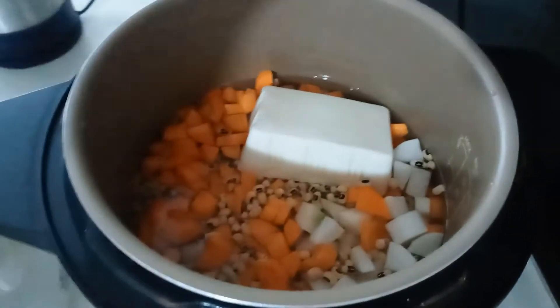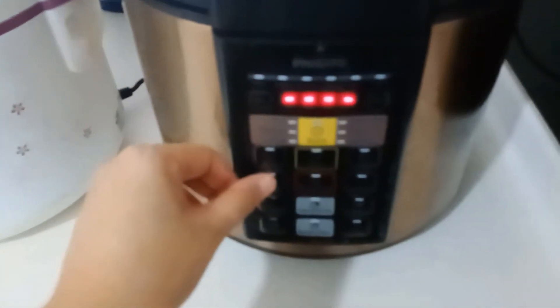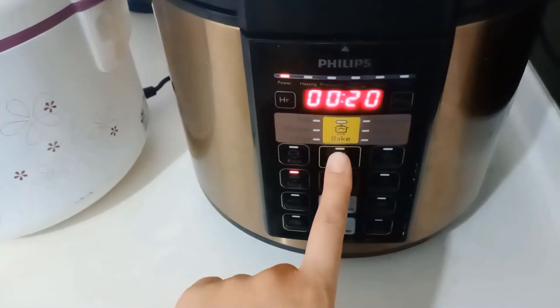Now I'll cover it up and start cooking. Make sure the lid is in pressure mode — that's the center position. If it's not set correctly, a lot of steam will bubble up during the process and you won't get proper pressure cooking. I'll press 'soup' and start.